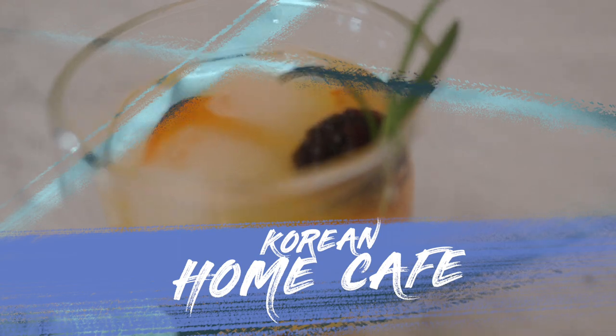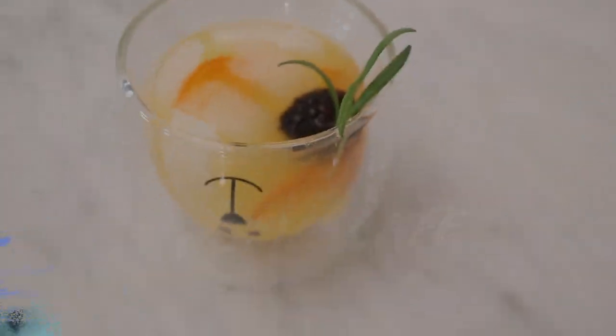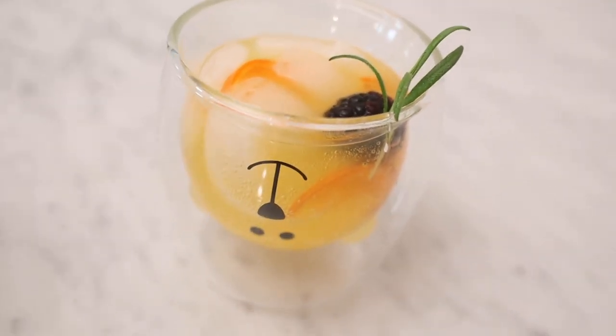Hi guys! So a lot of you have enjoyed my home cafe series and I've gotten a lot of requests to create some new videos. In this video I'm going to share with you some ideas on how to create your own Korean cafe at home.